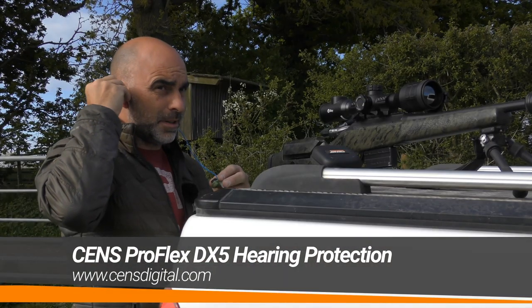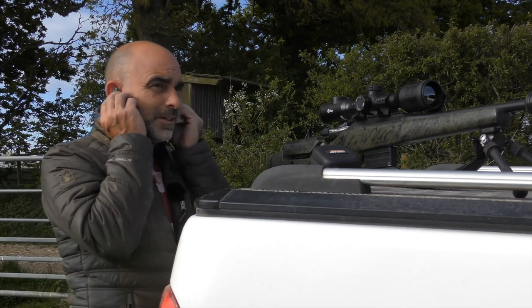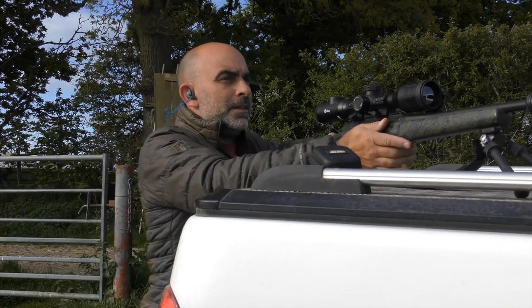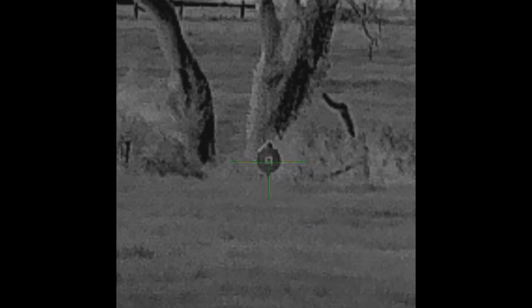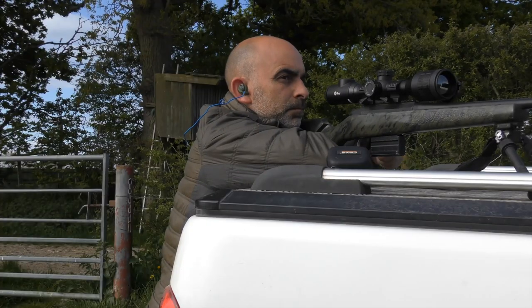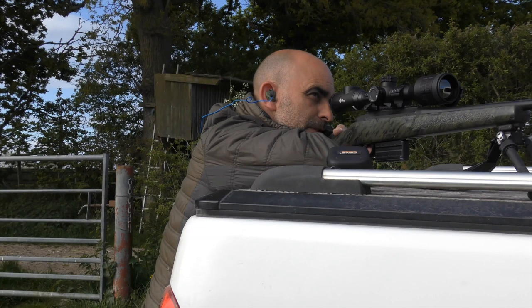I've actually got these ear defenders because I do quite a bit of shotgun shooting as well, but I find as I get older hearing is not what it used to be — might as well look after what I can. By the looks of that, that's bang on target.